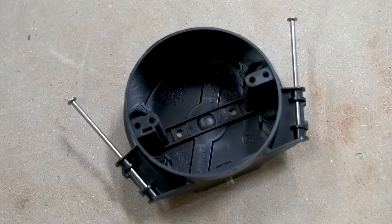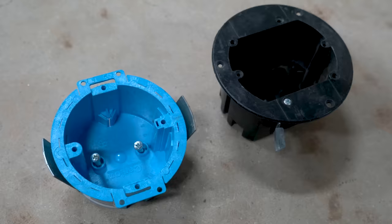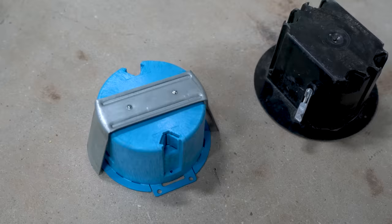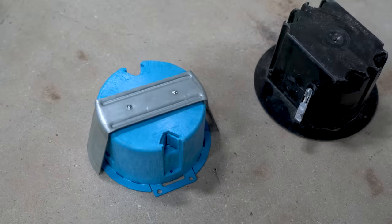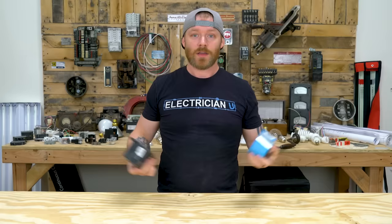Next is the round nail-on box — these are for lights. Usually you'll have these in a ceiling somewhere. You run wire into it and your light fixture attaches to it. They're always round, and there are several different styles. This is a four-inch round nail-on box. There's also the round pop-in box, or cut-in box, for when there's already sheetrock up and you're adding a light. You cut the sheetrock out, stick it in the hole, and it secures itself against the sheetrock. This is a three-inch round and this is a four-inch round.